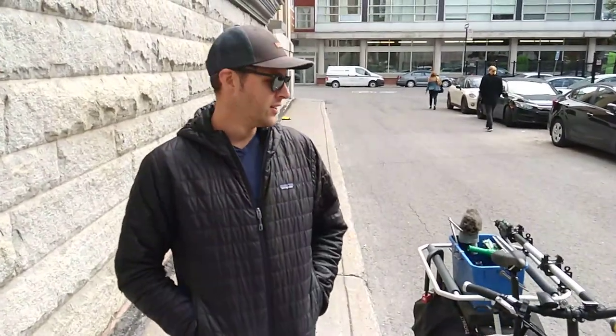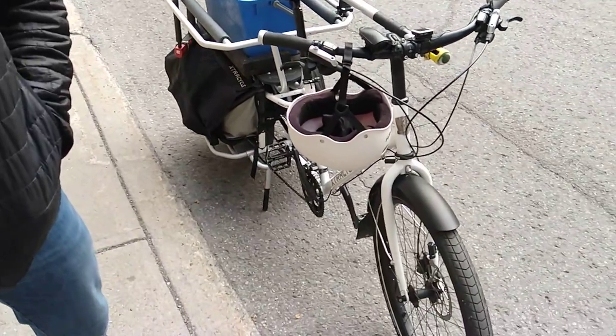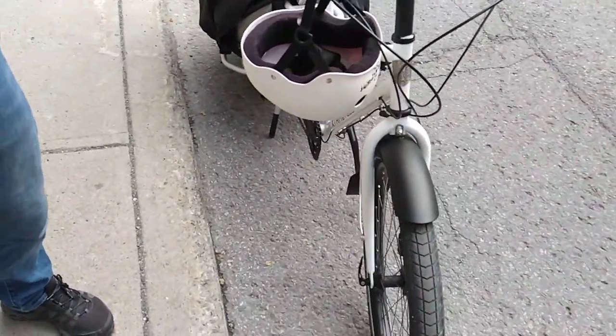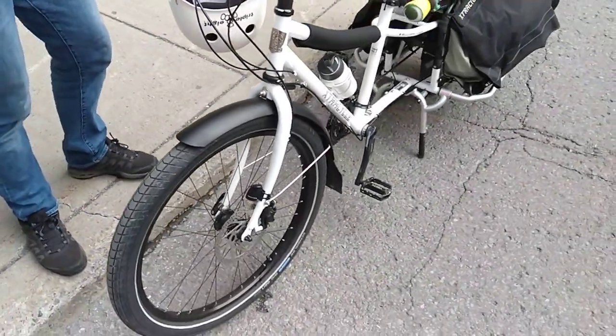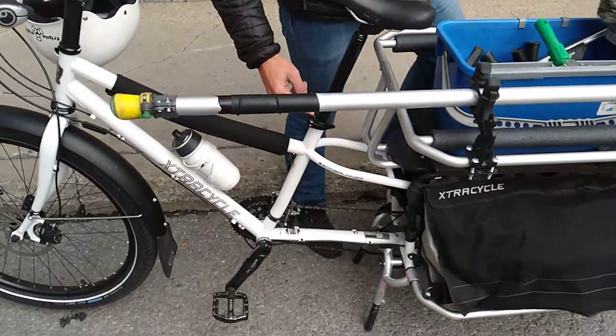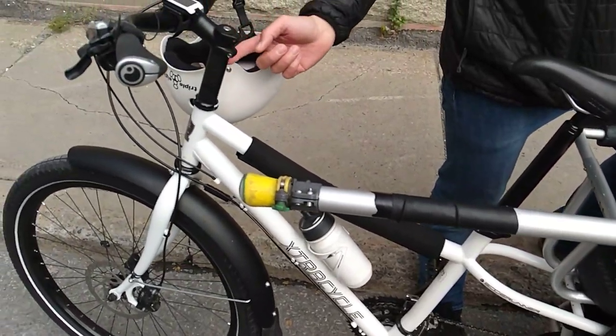Hey guys, Ben here in Montreal. I just want to do a quick review of this Xtracycle. This is the Edgerunner 2015 model. We're putting it through its paces with some window cleaning, so lots of weight. This is the small-medium one. I just put an extra-large seat post and this was cut nice and tall.